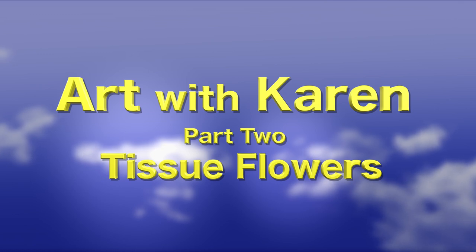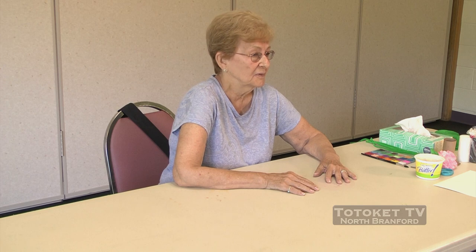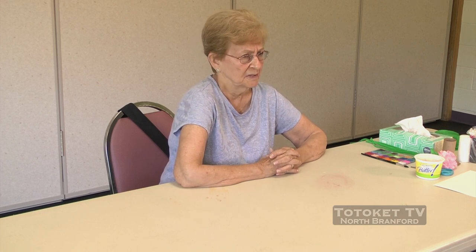Karen here again from Art with Karen, North Brantford Park and Rec Senior Center. We're still going to bring some flowers inside, like we did before, to have fun and be creative. And if we make more than one, we can actually make a bouquet of flowers. We did this lesson one other time and it was very popular — and I'm sure there's many of you who haven't done it.